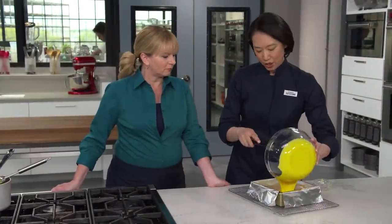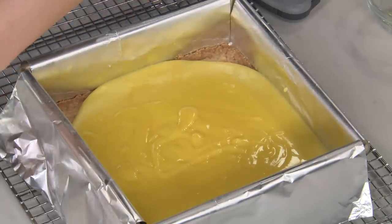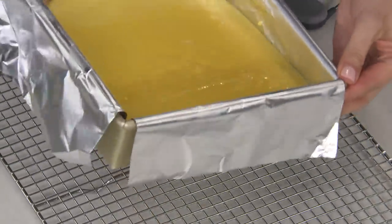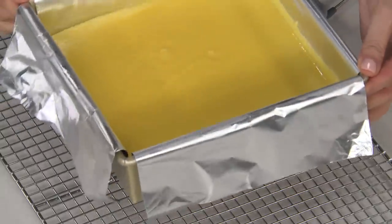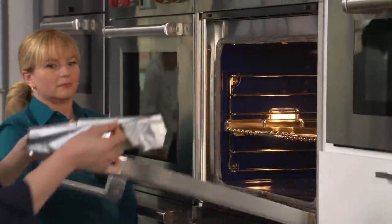Right into our eight-by-eight pan. Doesn't that look beautiful? That is like sunshine in a pan. I'm just going to tilt this pan to smooth it out — no need to use a spatula. I'm going to pop it back into the 350-degree oven just until it sets up. I'll jiggle the pan to make sure it's done — that'll take eight to 12 minutes.